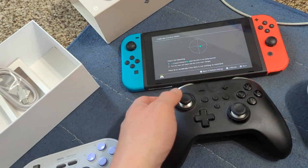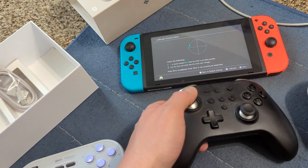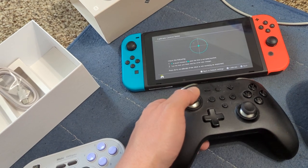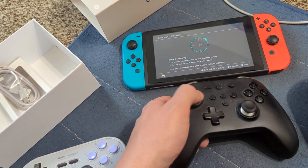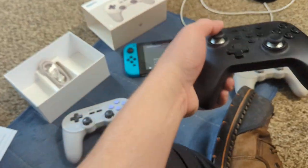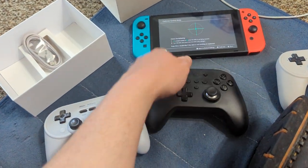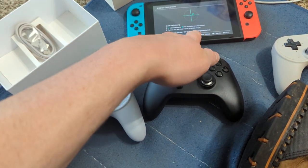You can also hold the middle button and click again — it cycles through sensitivity levels. I thought it was dead zone but it's actually sensitivity.